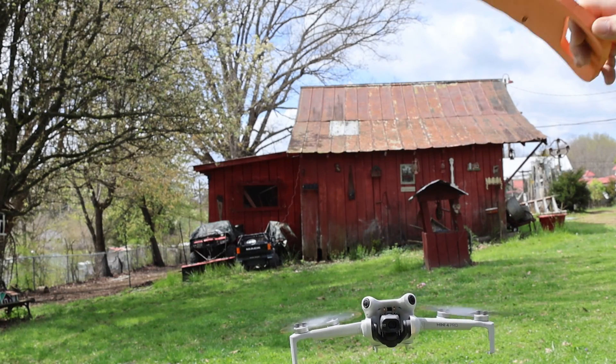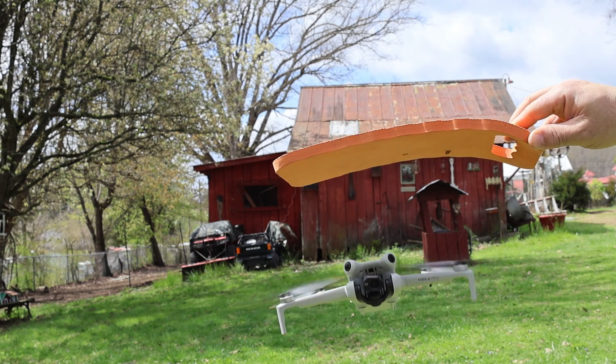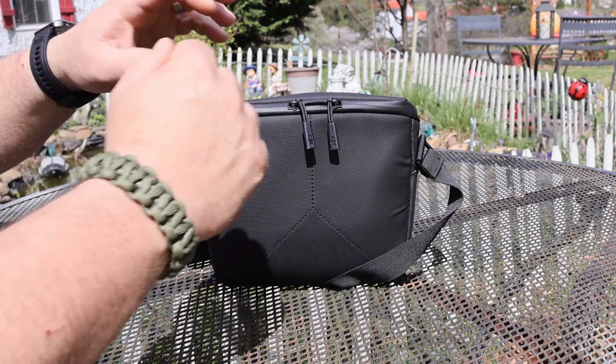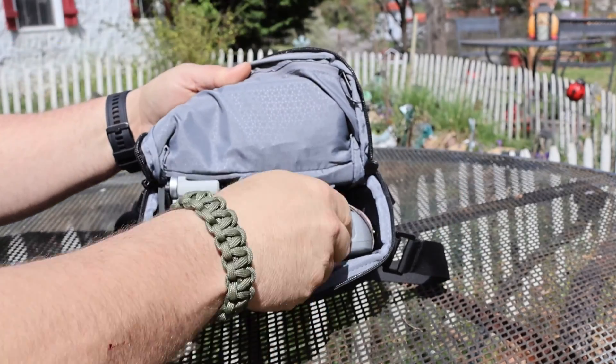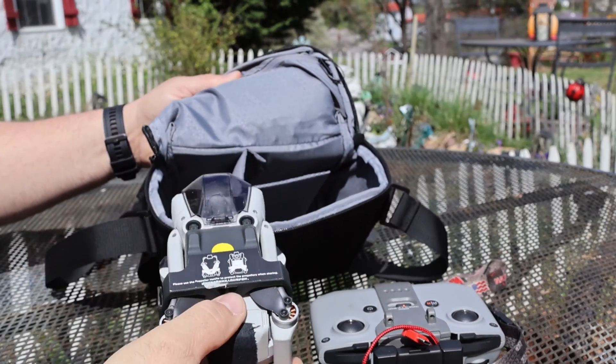I was recently asked to do a video on the obstacle avoidance, and I thought to myself, okay, I can do that. But how can I do it other than flying the drone into a tree, which I've done a few times, and it cost me a little bit of money. So I came up with an obstacle course, which you'll see here later on in the video, which I think turned out pretty good.